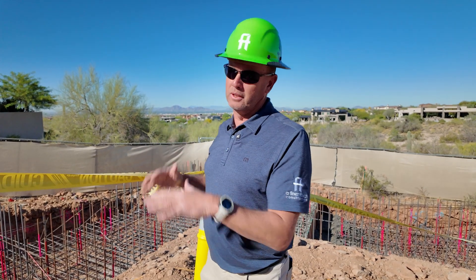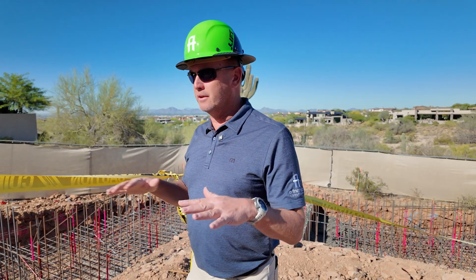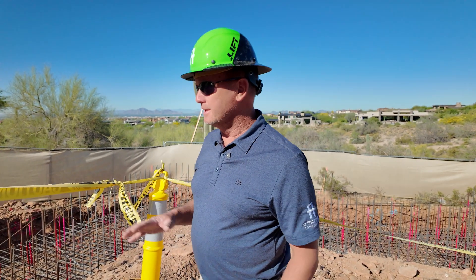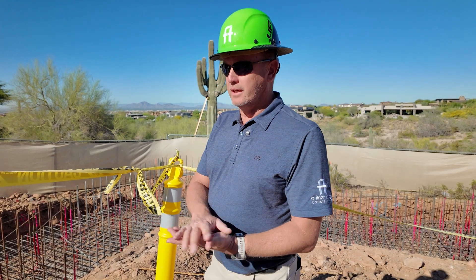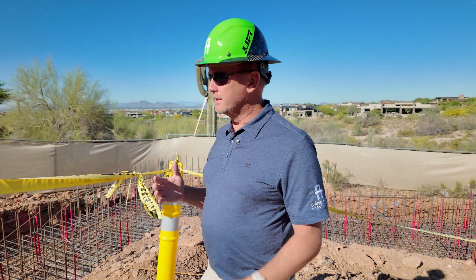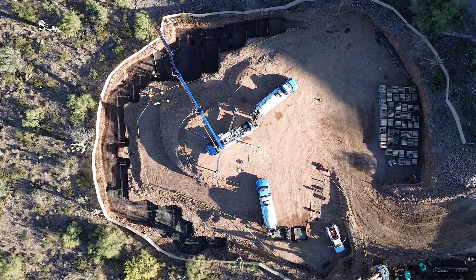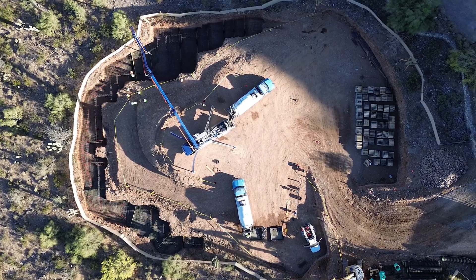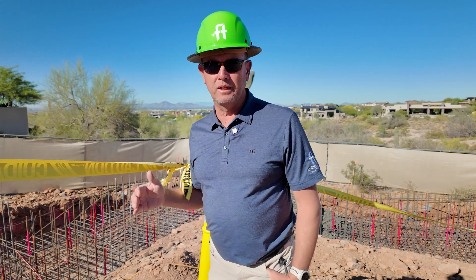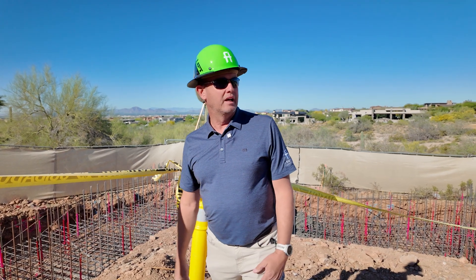Once we start doing lifts, we can start backfilling and get this to more of a working ground. We did the footing at 3500 PSI because it doesn't need to gain strength quite as quickly — it's a footing, so it's not as critical as the retaining wall. We switched to 5000 PSI in the walls because it's a quicker strength gain, so we won't have to wait weeks to retain the dirt. It'll get stronger much quicker, so we can backfill sooner and keep the job moving.